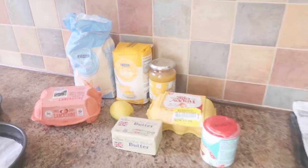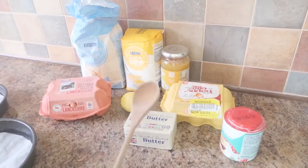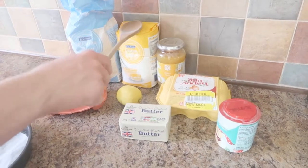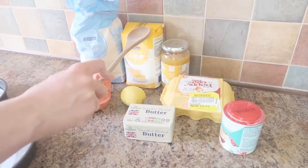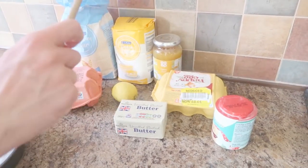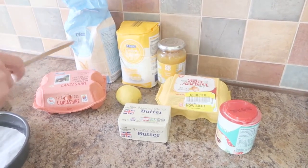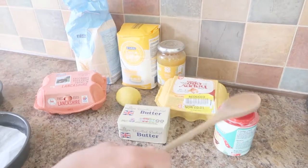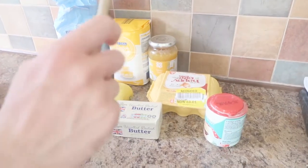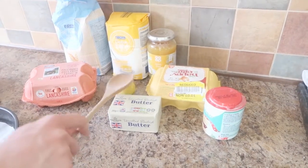Now, to make one heck of a lemon curd cake, you shall be needing 175 grams of softened butter, 175 grams of caster sugar, 3 eggs lightly beaten, 175 grams of self-raising flour, sifted, and 1 teaspoon of baking powder, also sifted.